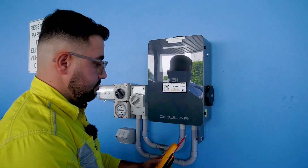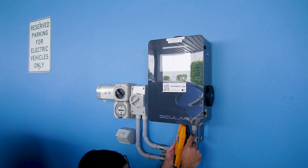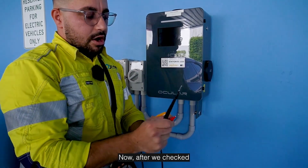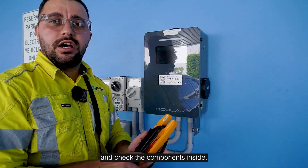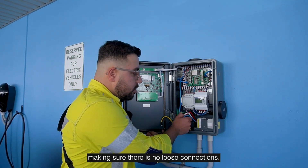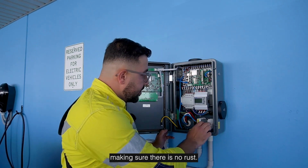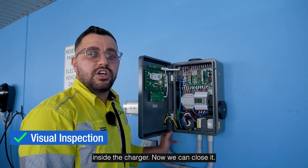After we've checked that the isolator worked correctly and the charger is off, we can start opening the charger and check the components inside. We'll check the electrical connections, making sure there are no loose connections and no hot joints. We'll check the earth, making sure it's nice and tight, and do a visual examination inside the charger, making sure there is no rust and no water leak anywhere.